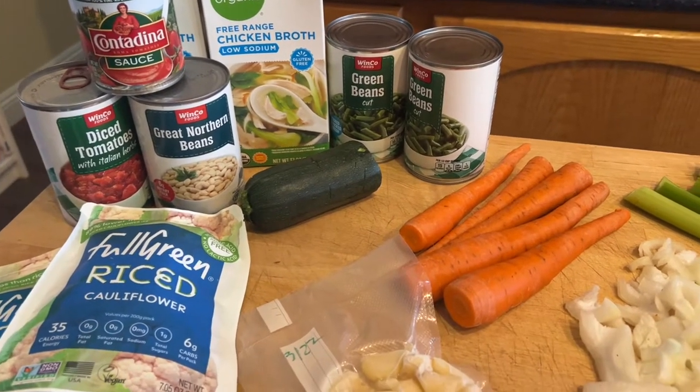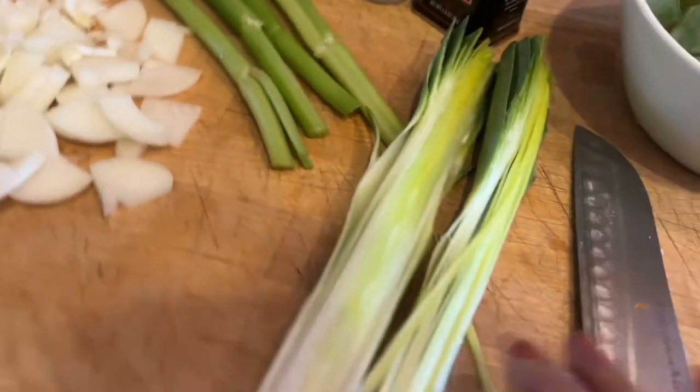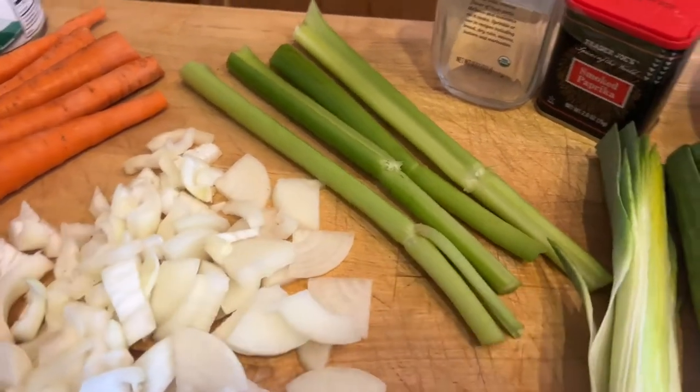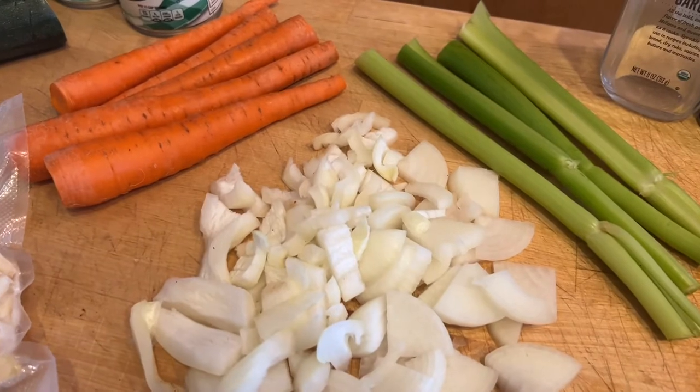I put it in my tracker and it is a zero-point soup — a vegetable soup — and I'm using this to fill me up. I've got one leek cut in half, a few stalks of celery that are going to get cut up, and one whole onion that's going to get cut up.